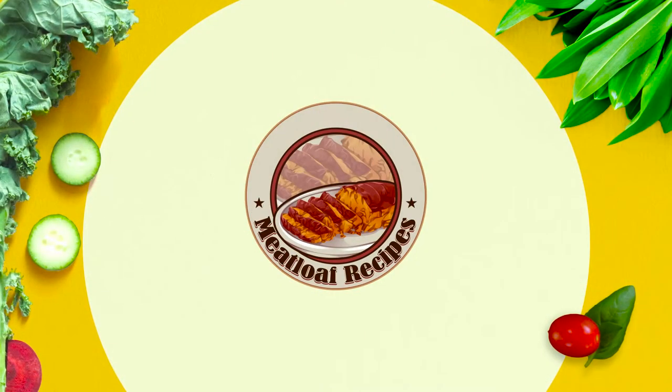Stir that slurry into the gravy until you get the consistency that you're looking for. If it doesn't get as thick as you'd like, you can always add more slurry, so make sure to add it slowly. And that's it! Sort of like meatloaf itself — everybody's got their own recipe, so try out different things and see what you like. Enjoy!